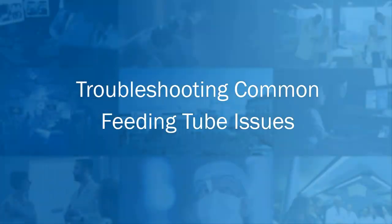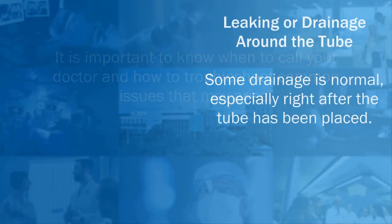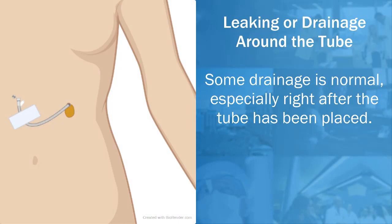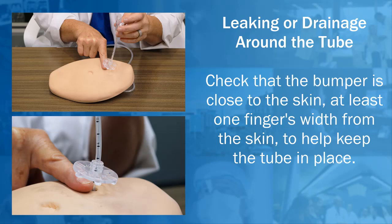Troubleshooting common feeding tube issues: it is important to know when to call your doctor and how to troubleshoot common issues. Leaking or drainage around the tube — some drainage is normal, especially right after the tube has been placed. Your body position is very important: place your body at a 45-degree angle, slightly reclined, when using tube feeding or taking medications. This will decrease pressure inside your abdomen, which can contribute to leaking or drainage. Check that the bumper is close to the skin, at least one finger's width from the skin, to help keep the tube in place.